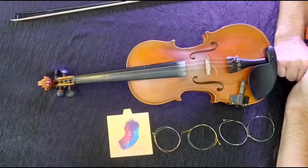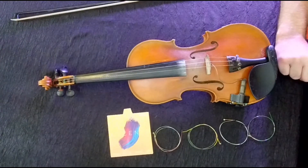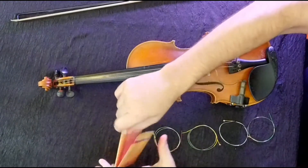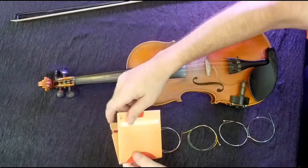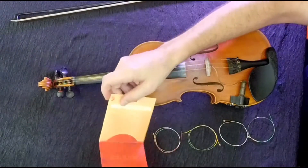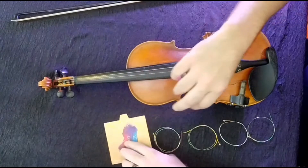So how do we know which string is the G? Companies like D'Addario are cool because they put a guide inside the string pack. If we're looking at this, you see the G is the red wrapped one. So that would be this guy right here.